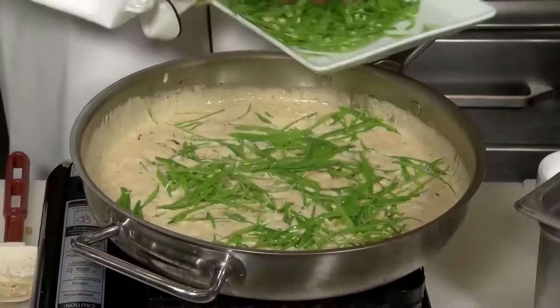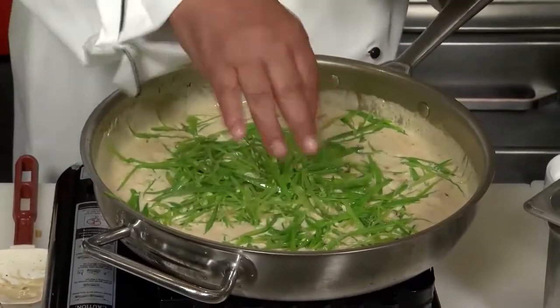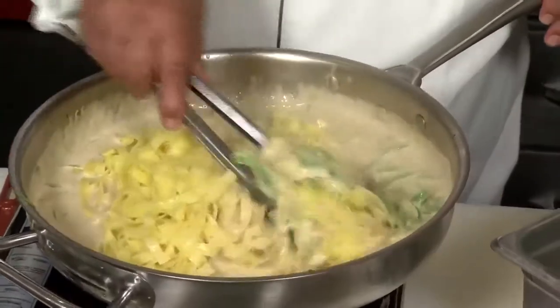Now traditionally they add peas, and they're usually frozen peas. That's where I like to call it Chef Freddy's way, or my way. I take julienne fresh snow peas — fine julienne cut, blanched in salted water, shocked in ice water.